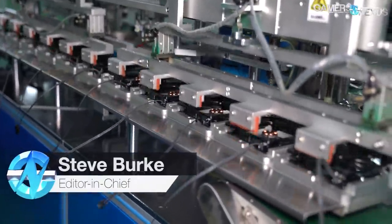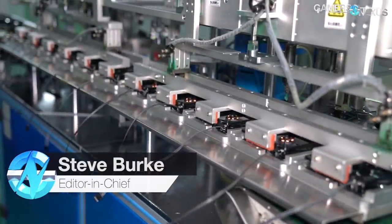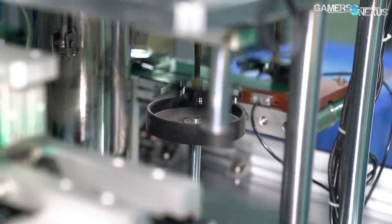Case fans are some of the most prolific parts in the PC hardware industry and are branded by dozens of companies, but only a handful source the parts and make their own fans in-house. In today's factory tour, we'll be looking at how PC case fans are actually manufactured and assembled.